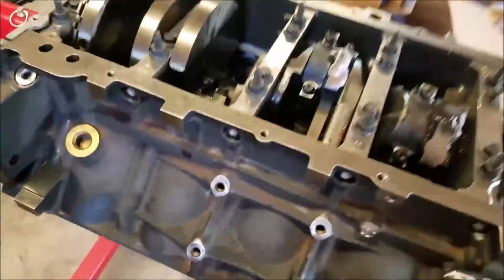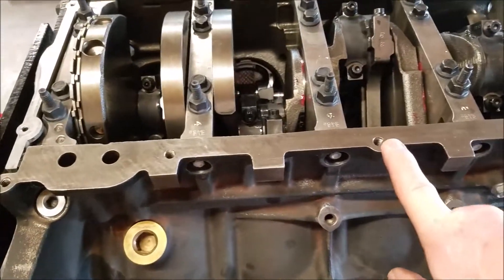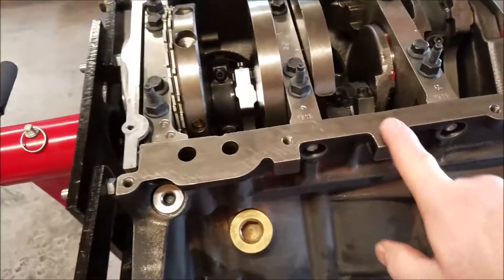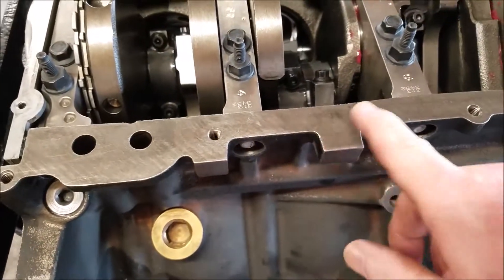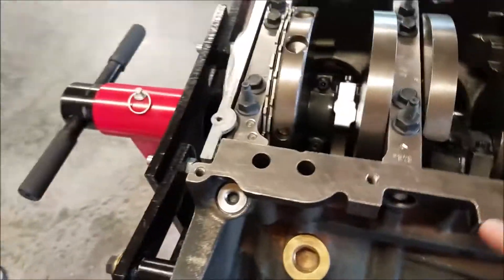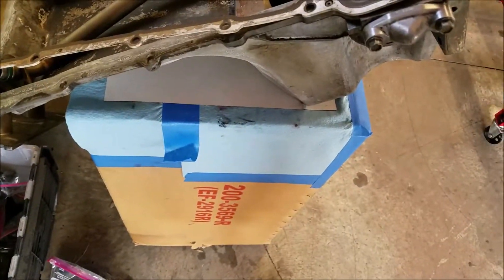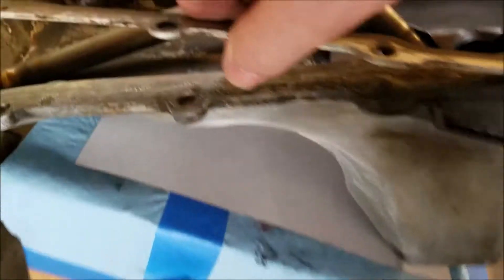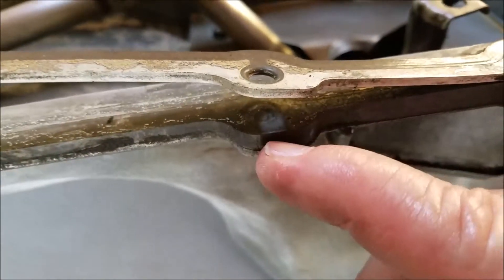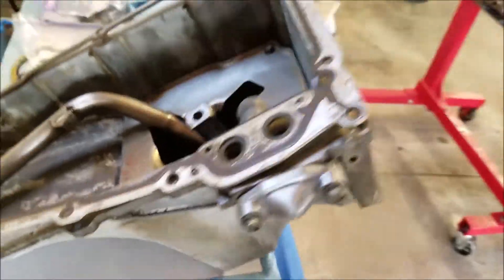I'm looking at this engine and I notice holes for bolts — and then I notice there's no hole right there. I don't know if it was drilled out, filled in at the factory, or they just missed it — it was Friday at 3:30 maybe. I looked at the old oil pan and you can see there isn't a hole there either. On the gasket there is, but not on the old oil pan — so there never was a hole there.